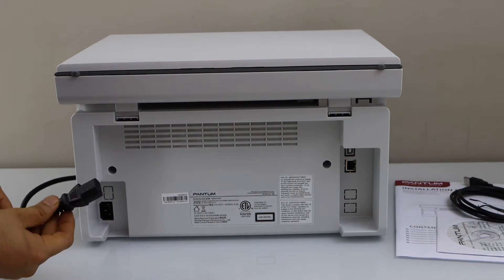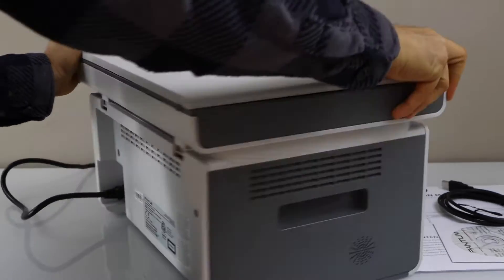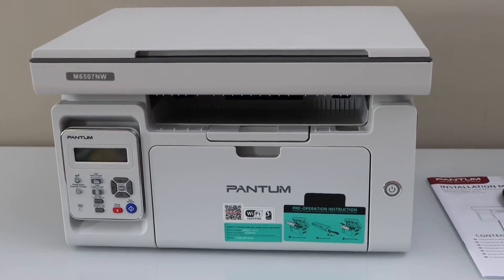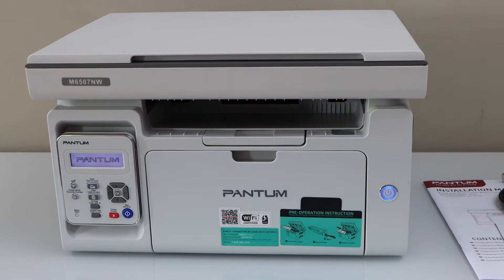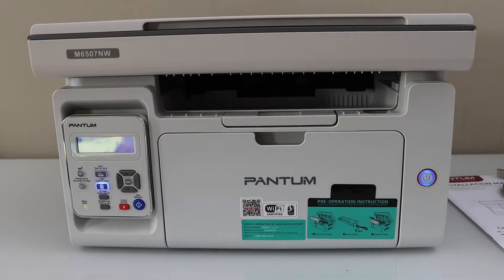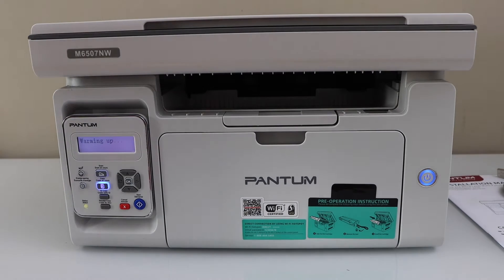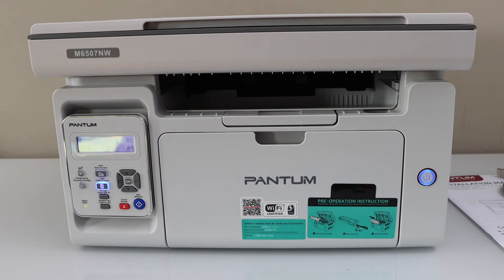Plug in the power cable at this end. Switch on the printer — press the power button. Our printer is ready for the copy. We just finished the initial setup.